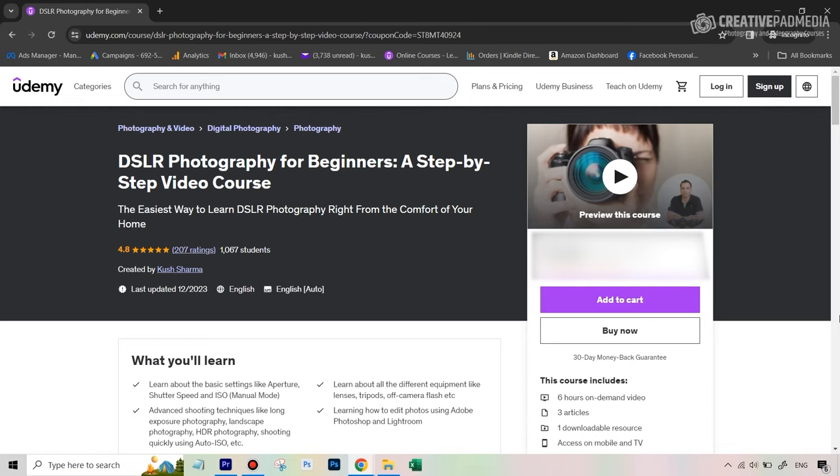At this point, congratulations — you've finally completed learning all three settings inside manual mode. You've done ISO, shutter speed, and now aperture. From the sections that follow, things will get slightly more challenging as we start taking shots where all three settings are used together. This video is from the DSLR Photography for Beginners course available on Udemy, which has a rating of 4.8, includes 45 videos and almost six hours of content, and covers both DSLR and mirrorless cameras. The link is in the description — hope to see you inside the course. Bye for now.